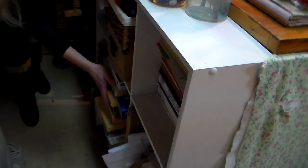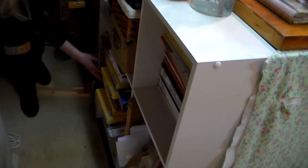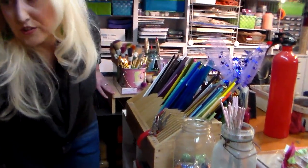Just envelopes, pastels from when I taught — these are my classroom pastels. Reference files, card bases, odds and ends, and more stuff under here that is very interesting. So that's it!